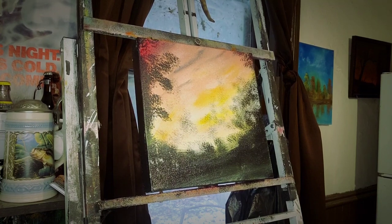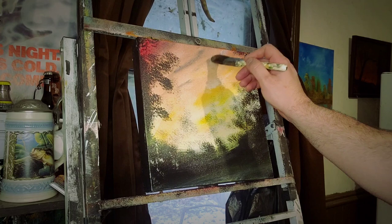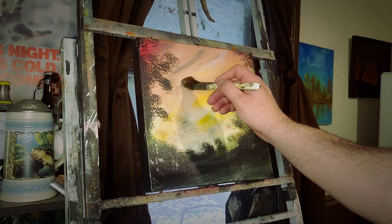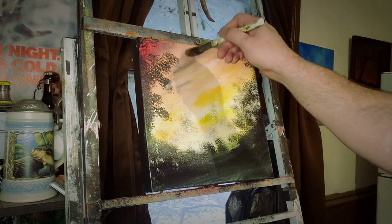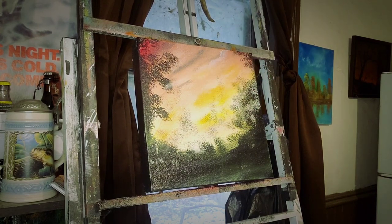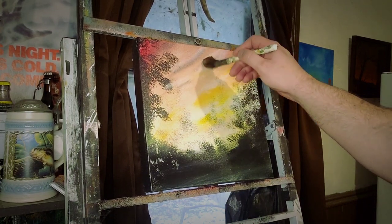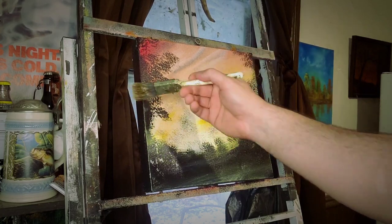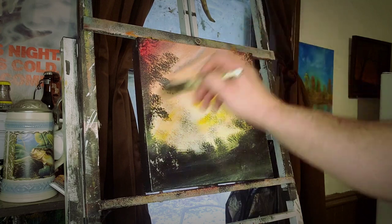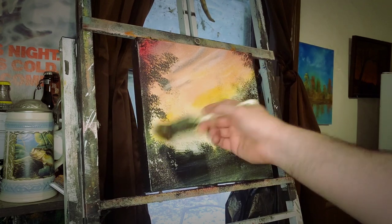Now, white. Get a little white on there. Pull through the white. And right where these blues are, I'm just going to tap a little white. Let's just tap it in. Tap, tap it in. Just like that. Hard tap. And soft. I'll blend it in.